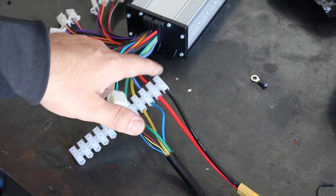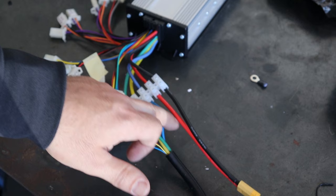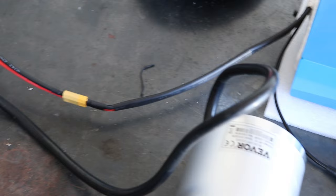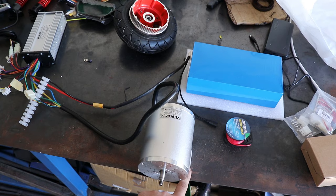This is obviously your neutral. Got your power going into the controller. Blue, yellow, and green are your phase wires for your motor — you'll have to match those up to the cable on the motor. I've just bolted this down so I can test run it. We'll see what kind of power we get out of it, how it runs, whether it's smooth.